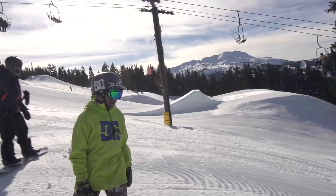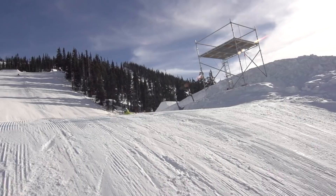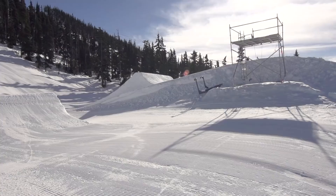The next lap, I drop in with the same speed as if I was hitting the jump. Instead of hitting it, I cut around the jump and all the way off the knuckle. I focus on landing on the sweet spot to get the feeling of landing. I may do this part a few times on similar or even bigger jumps.